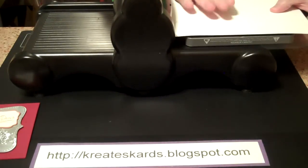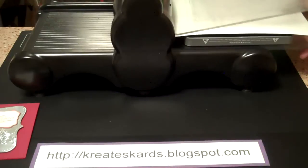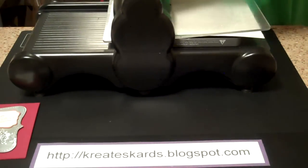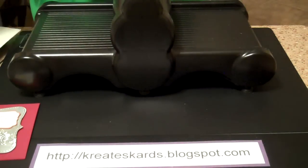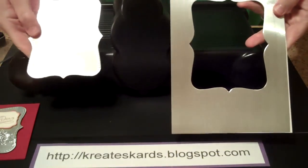I should tell you too, this product — the faux metal — is made by Duck, so if you're looking for a brand name. Put your next cutting pad on top, start cranking it through. Grab here and just continue cranking. As you can see, it comes right apart.